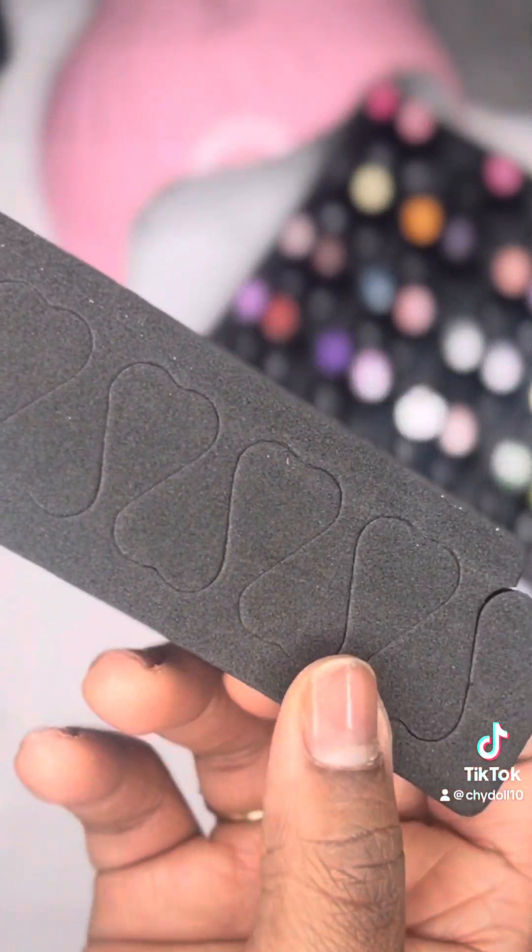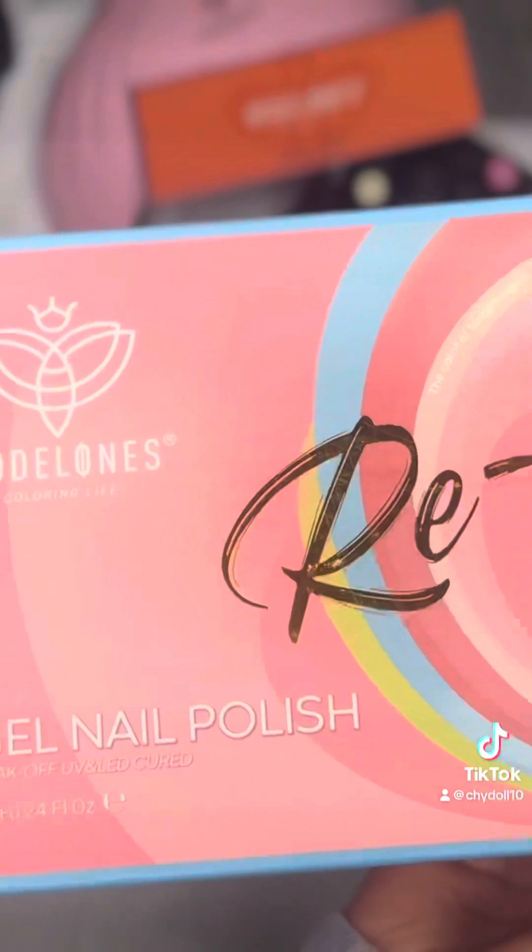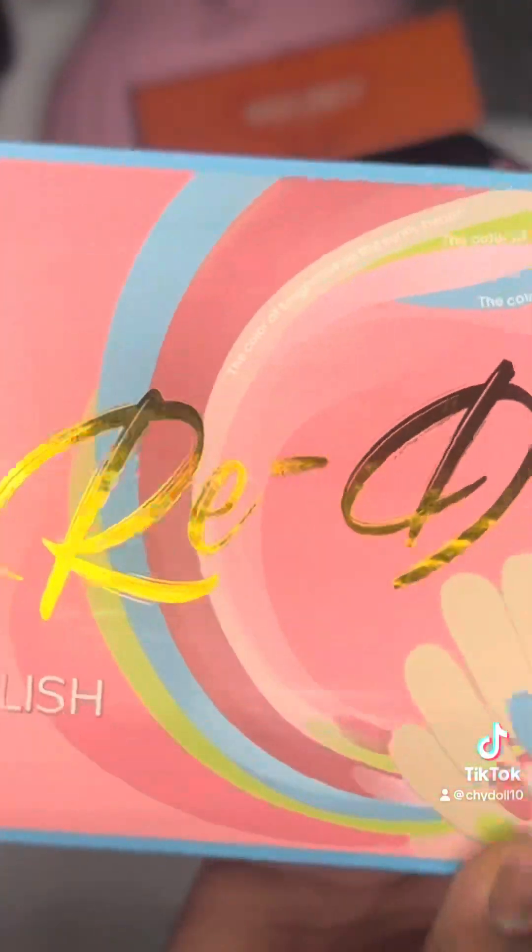We don't recommend that type of cuticle cutter. It also came with some nail clippers, some toe separators for pedicures, and that was all that came in that package.